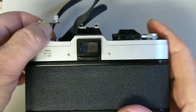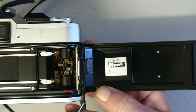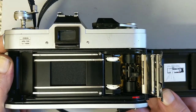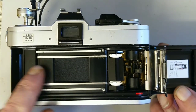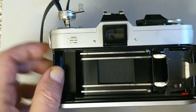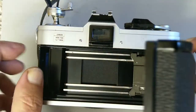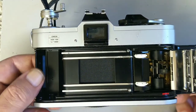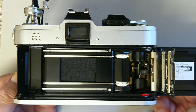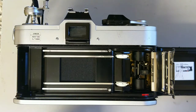Let's open it up and have a look inside. We can see the pressure plate and the quick load mechanism. This is designed to make loading easier — you just pull the film across, lay it up to the red arrow. This trap door kind of catches the film, and when you close the back you can wind on and it will take up on the spool automatically. It makes the camera a lot easier to load compared to many contemporaries of the time.